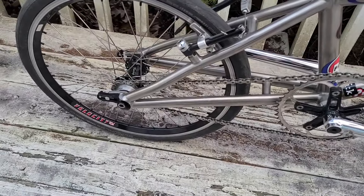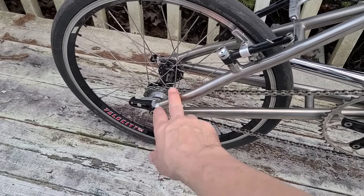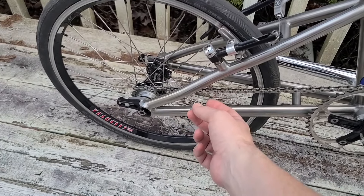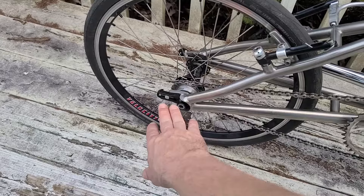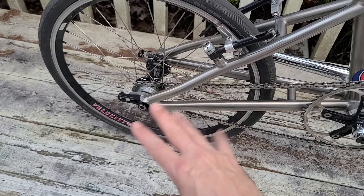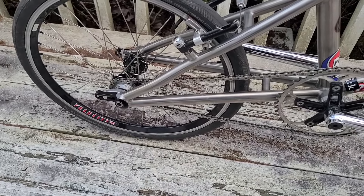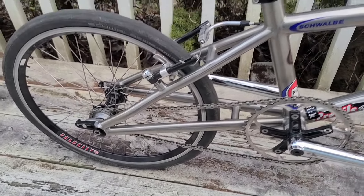Last time in the one-month review, I was talking about moving the wheel up just to keep the chain from slapping. I had the wheel back again, but I moved it back forward, so as far as how it feels, it probably feels a little bit better, a little more stable. And the chain doesn't seem to slap anywhere near as much.